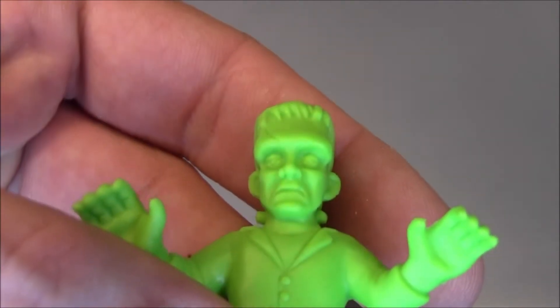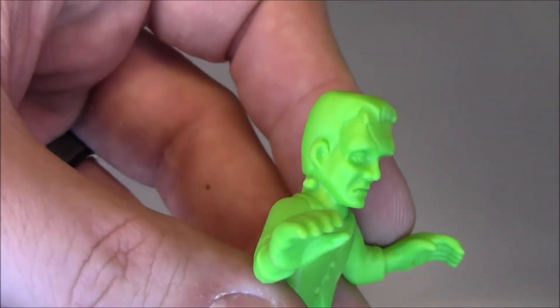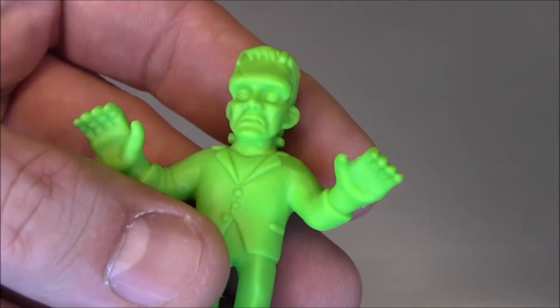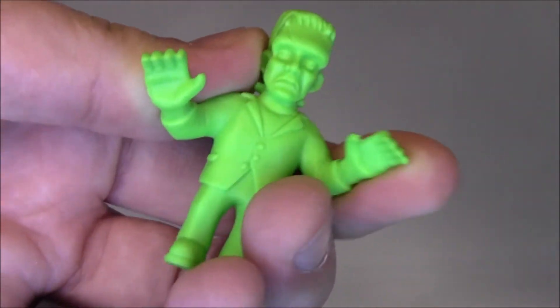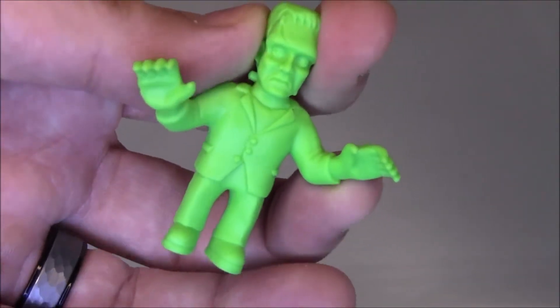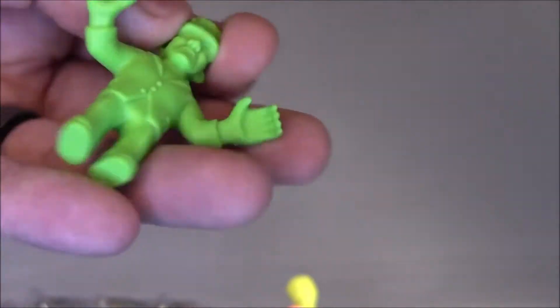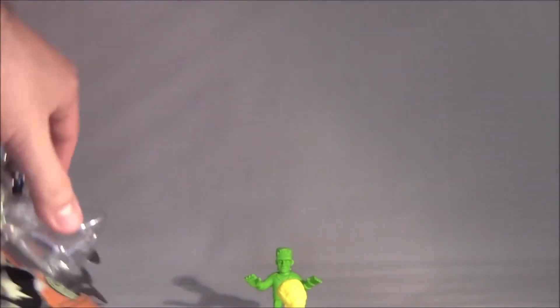Here goes Frankenstein. Kind of zoom in on him. Pretty good sculpt in there — his face is easily recognizable. These are sort of made out of that gummy plastic that muscle figures were, if you guys remember M.U.S.C.L.E.s from like the 80s. So let's put him there and move the packaging away.